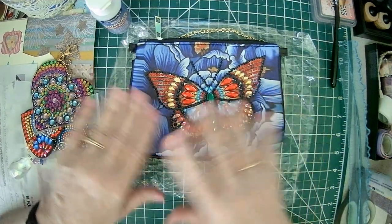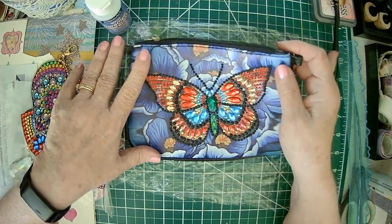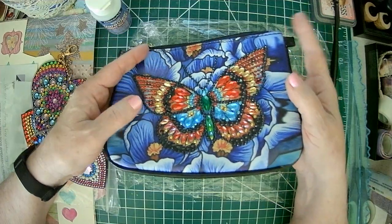Hello, Crafty Friends. Sparkle here. I have a little show and tell. So as you know, I've been messing around with some diamond painting dots.